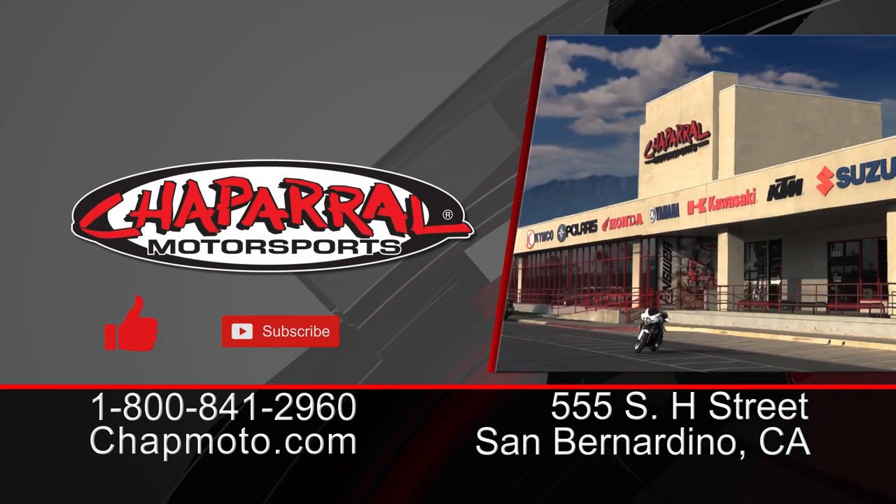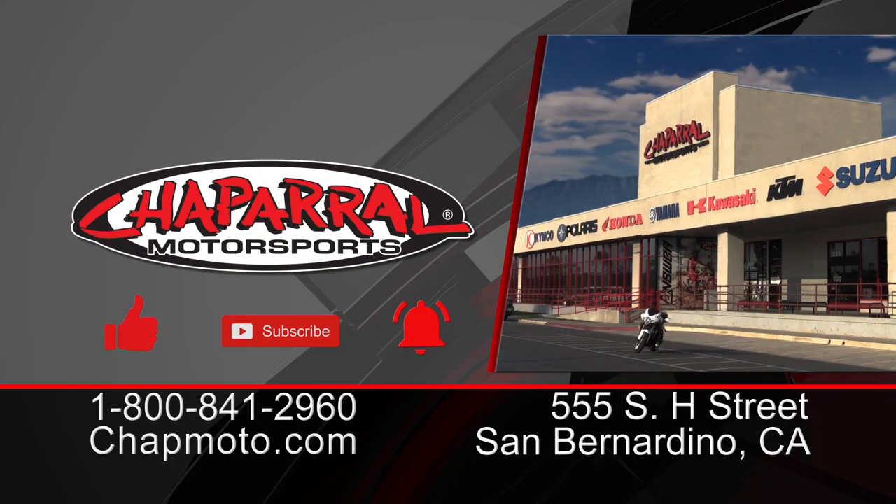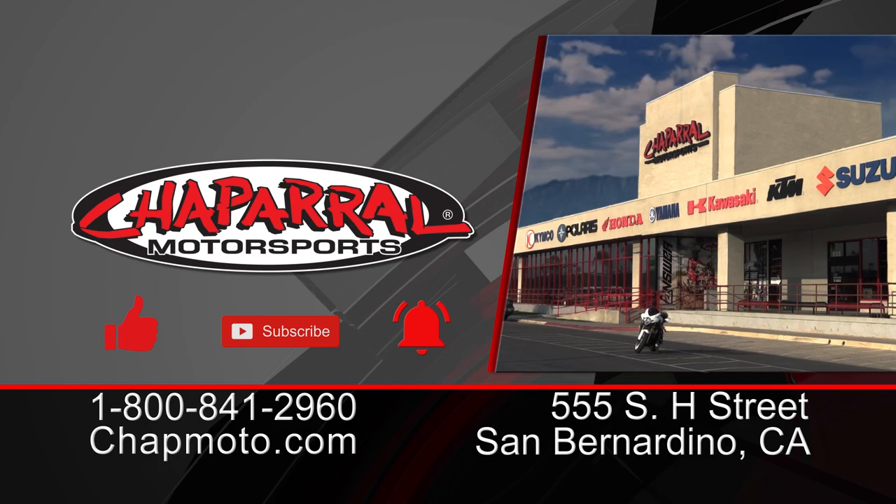And there you have it — the Bell MX-9 Adventure with MIPS. This is a phenomenal dual sport, adventure, or even street moto helmet depending on how you have this helmet configured. It's DOT and ECE rated, it's lightweight, and it's very, very functional. If you like what you saw today, please give it a thumbs up. If you have any more questions, please leave a comment below. And if you want more content like this coming directly to your inbox, please hit that subscribe button and, more importantly, the notification bell. Until next time, as always, take care and ride safe out there.